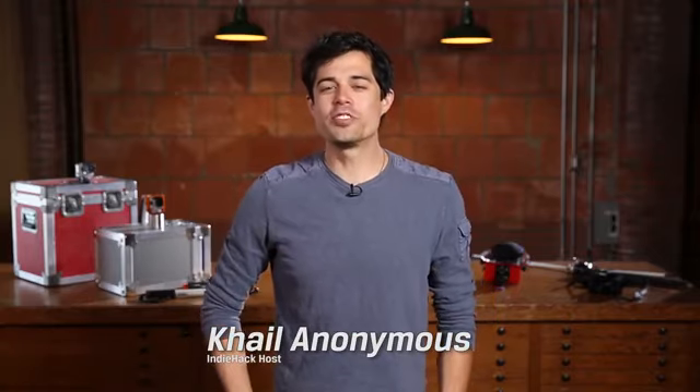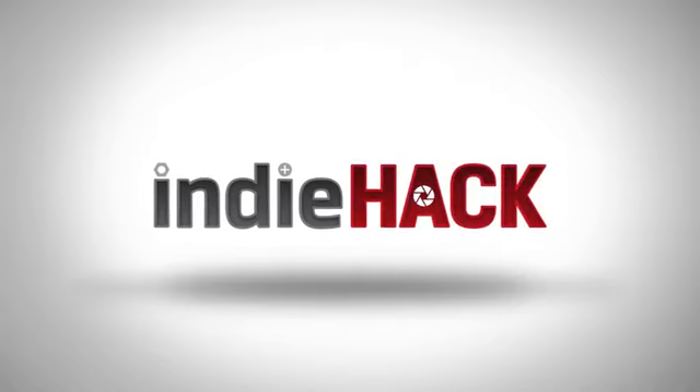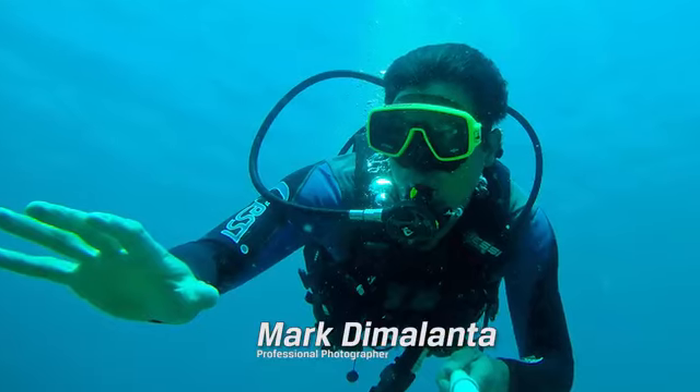Hey everyone, I'm Cale, and welcome to Kingston's Indie Hack. On today's episode, we're going to be tackling some pretty cool video hacks that you can do with your GoPro. And because we can't seem to get them off the set, we brought back pro photographer Mark Demolata.